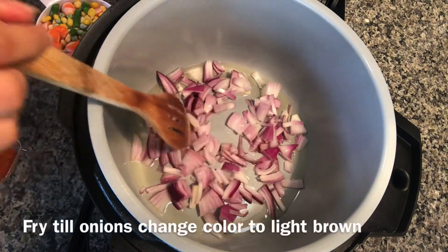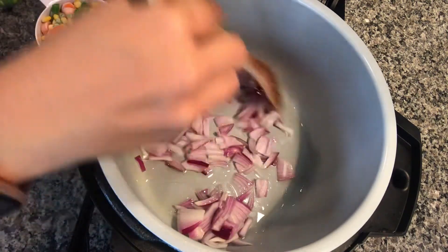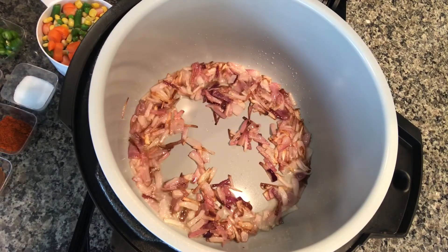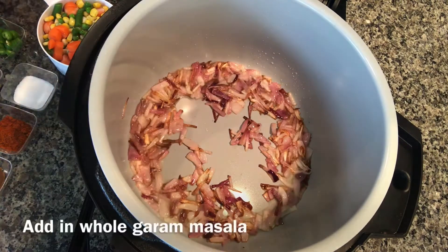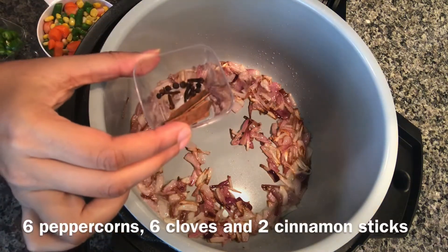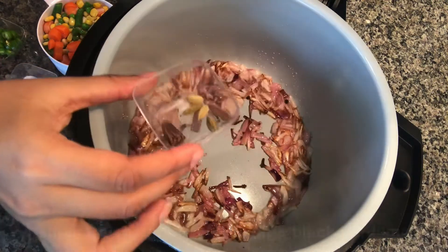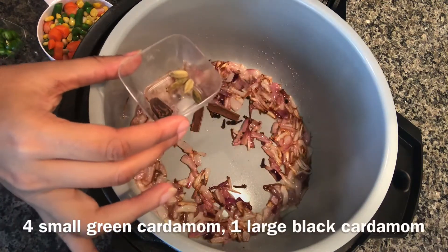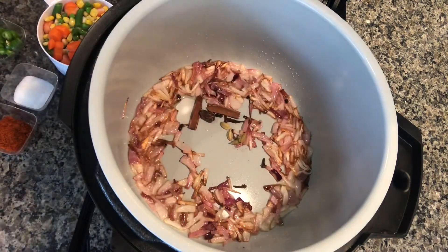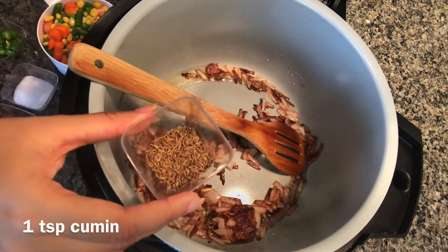I'll fry the onions for a few minutes till they are light golden brown. The onions have changed color. Now I'm adding some garam masala — these are basically six peppercorns, six cloves, two cinnamon sticks, four green cardamoms, one large cardamom, and one teaspoon cumin.